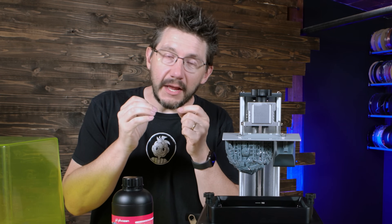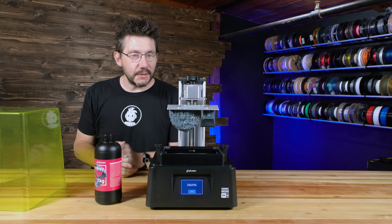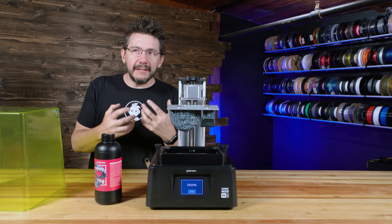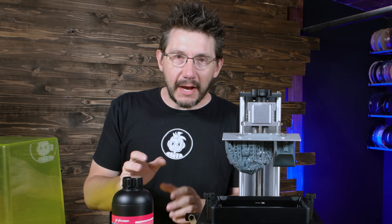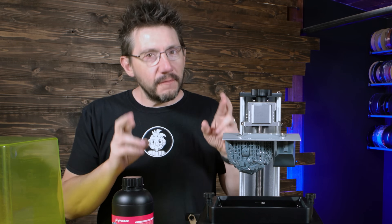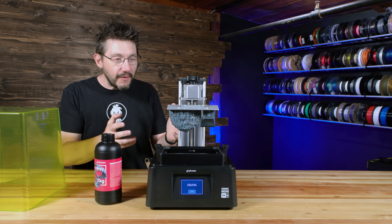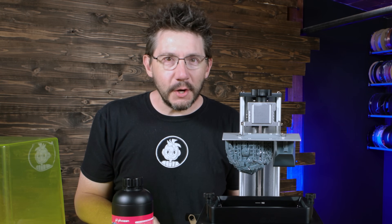What I wanted to do is print it in resin on a high resolution machine — that's a tongue twister right there — and then finish it. I want to make it look like metal and I have some really cool DIY tricks that we're going to try. I think at the end, fingers crossed, I'm going to learn a little, you're going to learn a little, and we're going to have ourselves a finished resin print. Let's get to it.